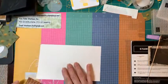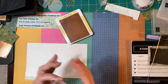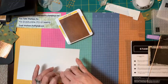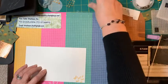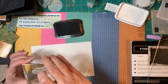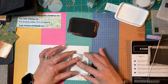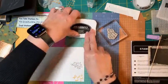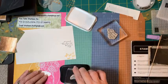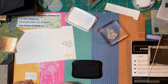Now that everything is cut out, I'm going to do a little stamping. I'm going to do some dragonflies on the fourth panel on the bottom because this is the back panel that's going to show. Then I'll stamp the sentiment — this one says 'Make Good Things Grow All Year Long' — and stamp that kind of in the center. Then I'll stamp the little front sentiment which says 'For a True Friend.'